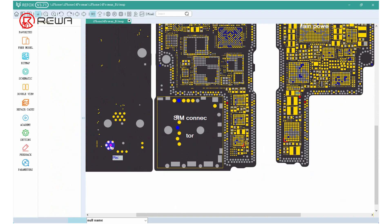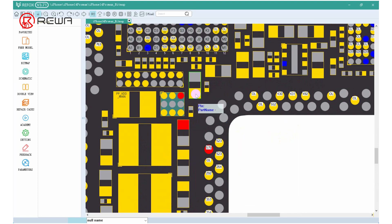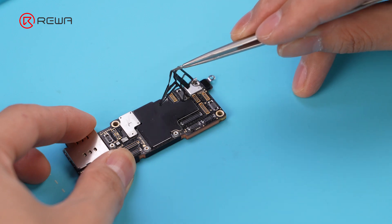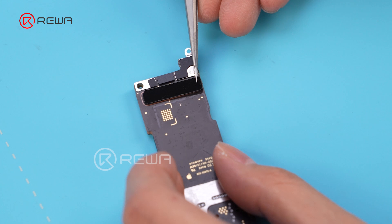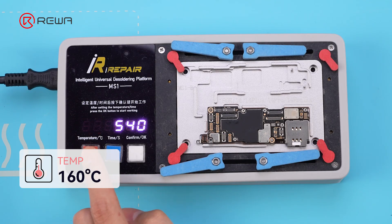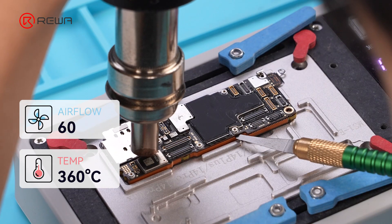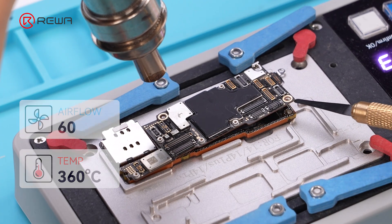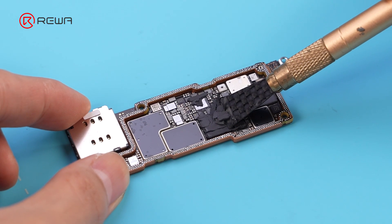Next, we need to further troubleshoot the 5.7V boost circuit. Since this circuit is inside the motherboard, we need to separate the motherboard before measuring. Tear off the motherboard heat dissipation sticker, protective foam, and tape to prevent burning during heating. Set the heating platform to 160°C to heat the motherboard, then use a 360°C, 60 airflow hot air gun and a pry tool to separate the motherboard. Scrape off the thermal grease.